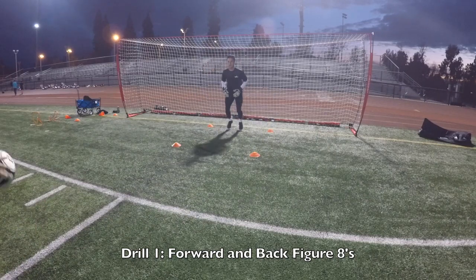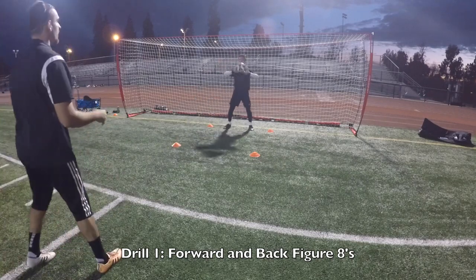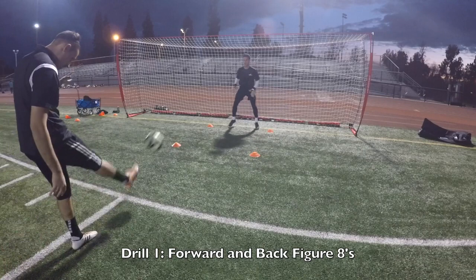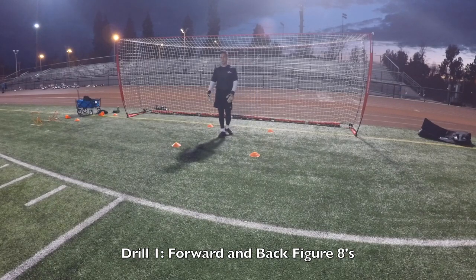Good. Back pedal. Set. Go. Tight, tight. Yup. Good. Relax for a second. Catch your breath. I like those steps — you keep your steps short, keep yourself shoulder width apart, keep your legs always tight.